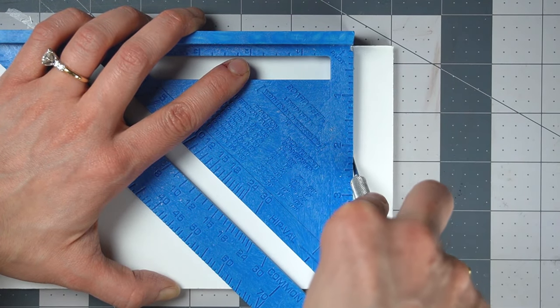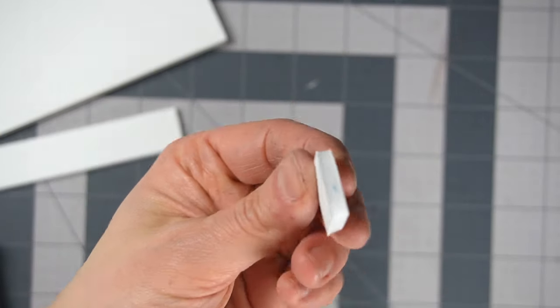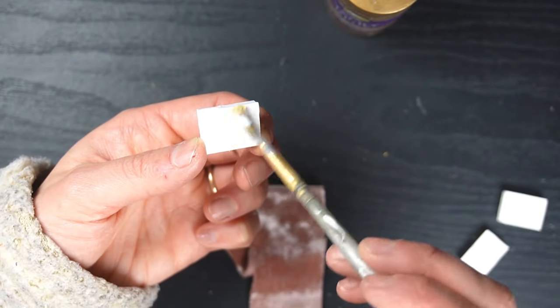The first project I'll be doing is some books. I'm taking some foam core and cutting it into book shapes and sizes. This is really easy and I'm going to cover it with this velvet I bought — I think I got it at Hobby Lobby.